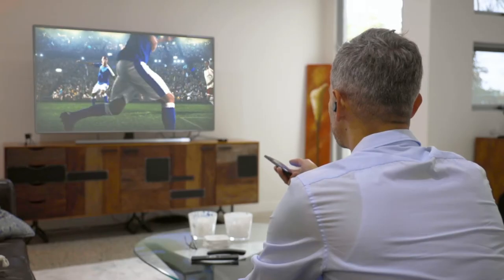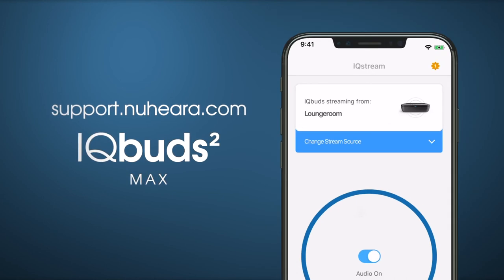We hope you enjoy this totally immersive TV experience with IQ Buds. For more helpful tips, please visit support.nuheara.com.